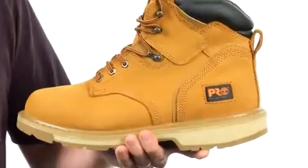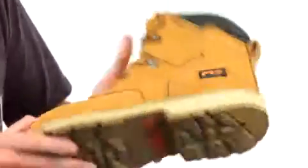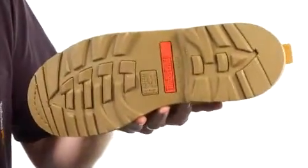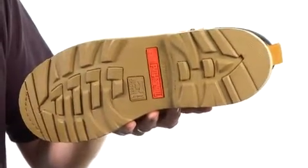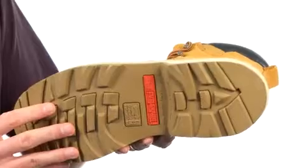It's also built on our 24-7 comfort platform. The outsole is our Timberland Pro rubber outsole that's slip, oil, and abrasion resistant. And it also meets ASTM standards for electrical hazard.